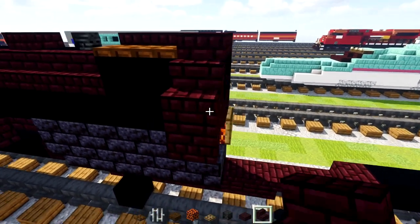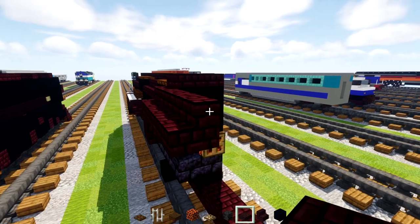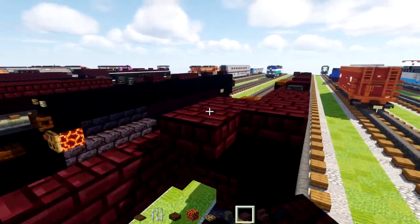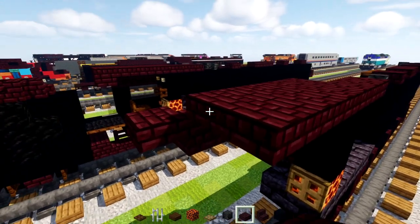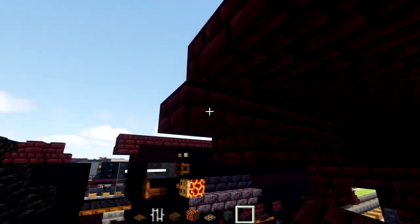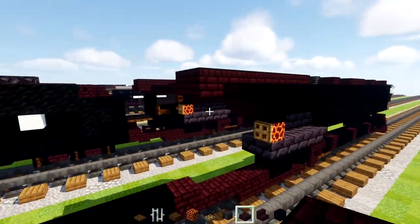We'll add upside down nether brick stairs in this corner and another one facing from the other direction. Then four nether brick stairs, a nether brick slab, and nether brick slabs all the way across from the middle, capping it off with some more nether brick.